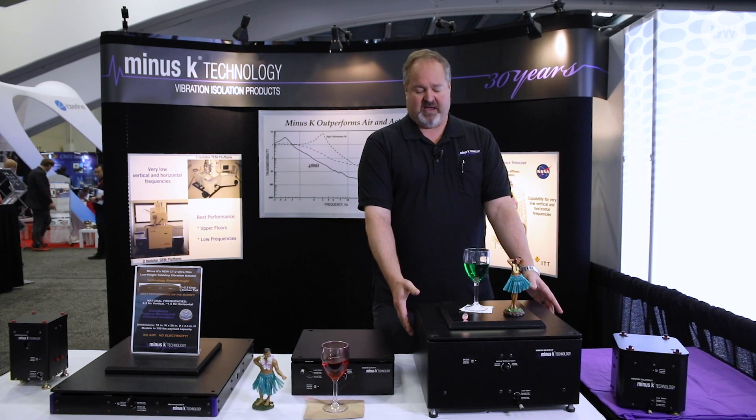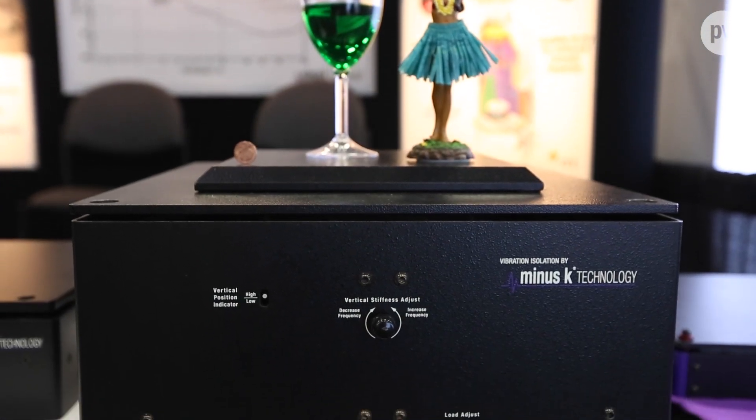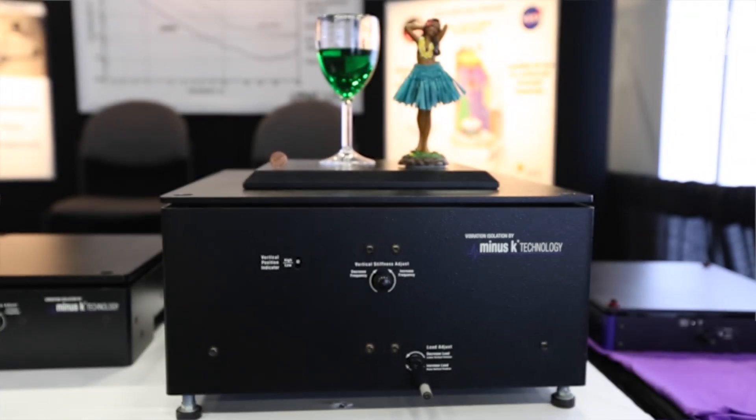This is one of our oldest isolators — this is the BM4. It offers our classic signature half-hertz performance vertically and horizontally. It's very easy to use, very easy to set up. We have many of these in the field. People love them for things like atomic force microscopy.